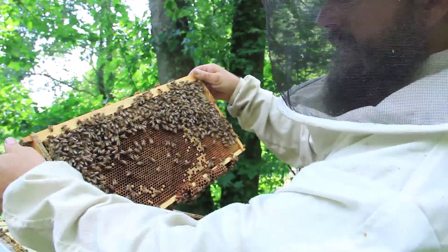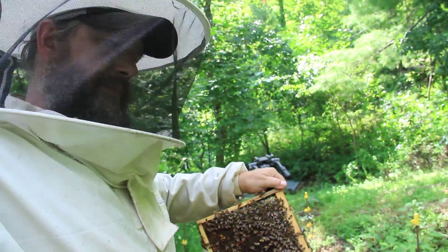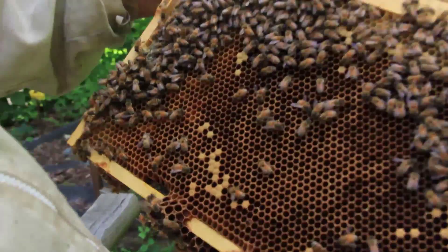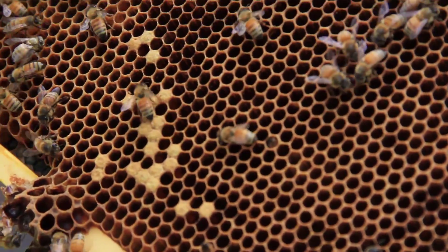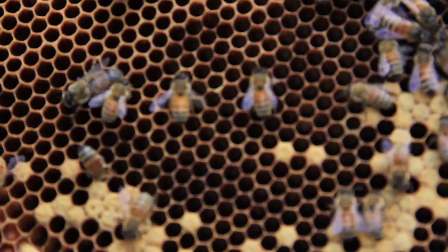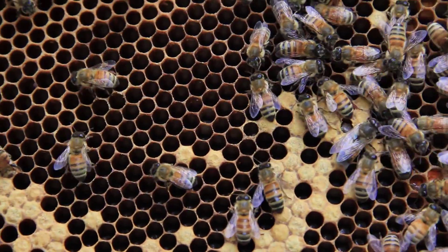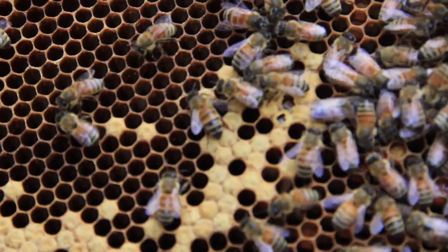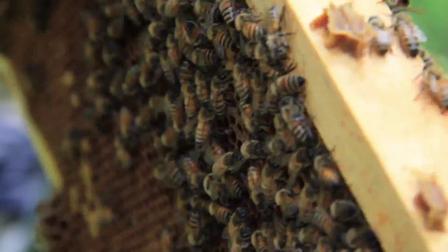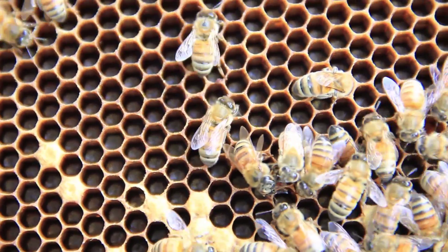I want to look down in these cells. You want the sun coming over your shoulder, and you tilt the frame to get the sun to shine down into the cells. With the sunlight shining in, you should be able to see eggs or larvae. Getting the angle right, I can see that as the capped brood hatched, the queen has gone in and replaced all those cells with eggs — every cell in there has got an egg in it. This would be a very good frame to find the queen on. It's a very tiny little egg down in the bottom of the cell.